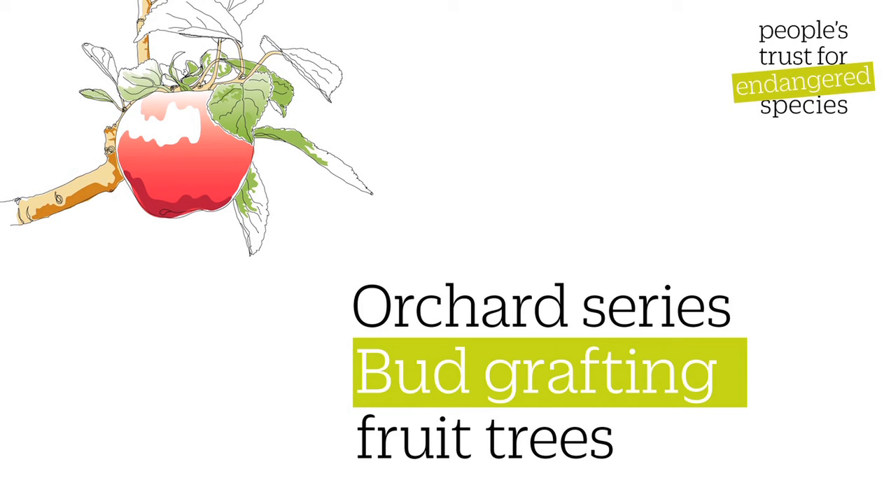This is one of a series of videos from People's Trust for Endangered Species on practical orchard skills. In this video I'll show you how to bud graft a new fruit tree.